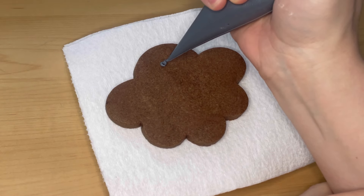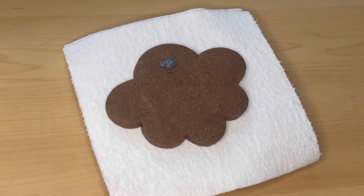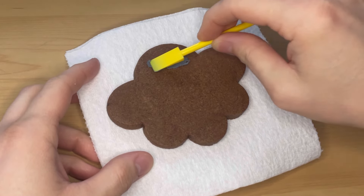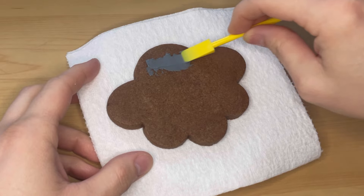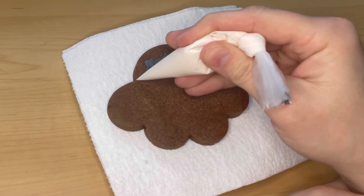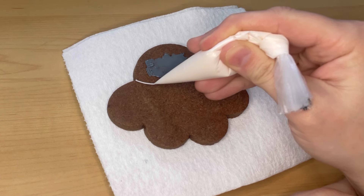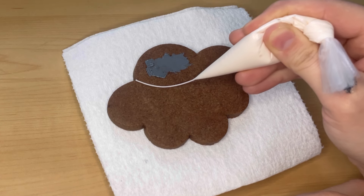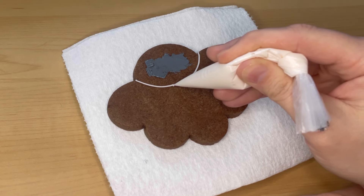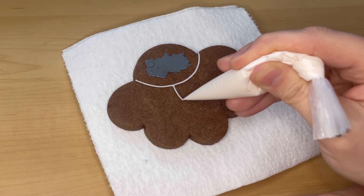For the second cookie we're making a flower with a smiley face. Anytime I add an open mouth to a cookie, I like to spread some black icing in the background to act as the inside of the mouth — it helps give it dimension. I'm going to start with white outline consistency and outline each petal separately so that when I flood they can have some dimension.